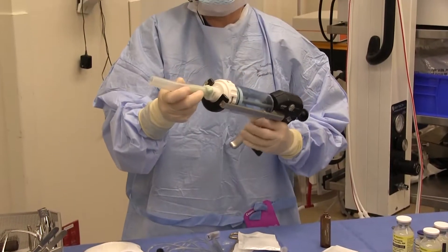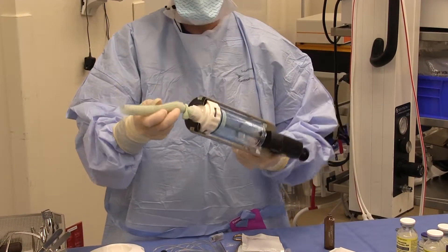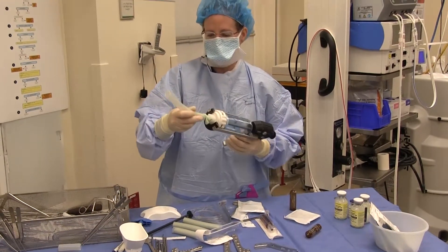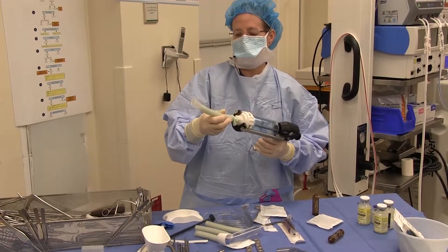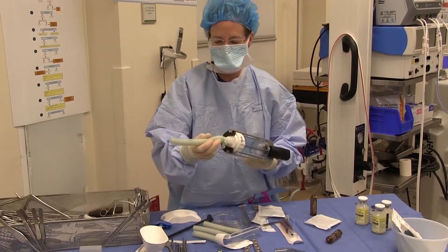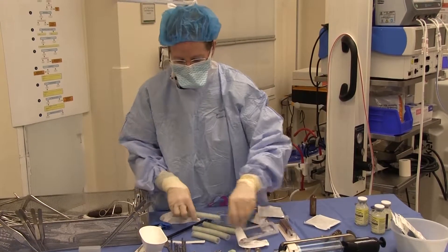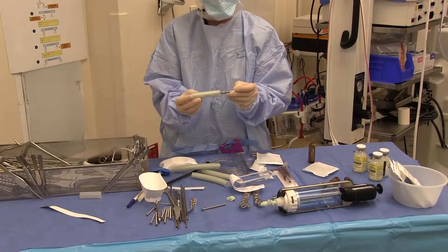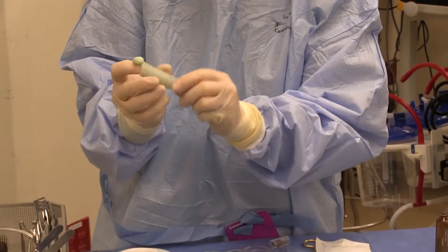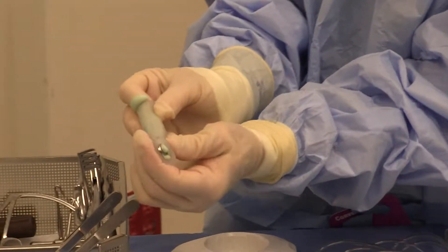It just makes it easier to use a cement gun to fill the tubes. So now we'll first start — we can put this little plate in and just sort of stick it in there, and then you'll be able to see through the silicone tubing and you can cover the whole thing.